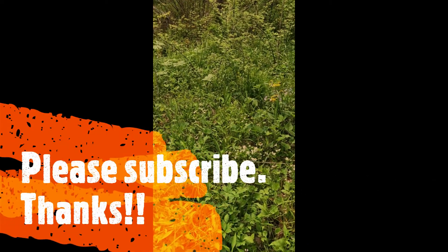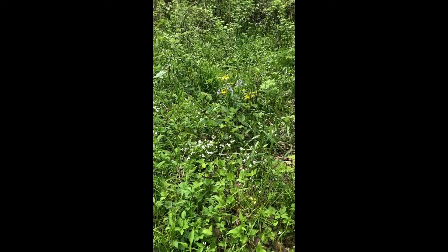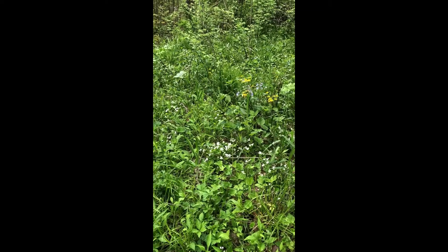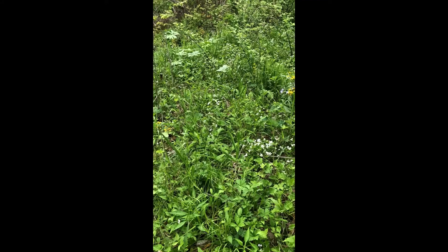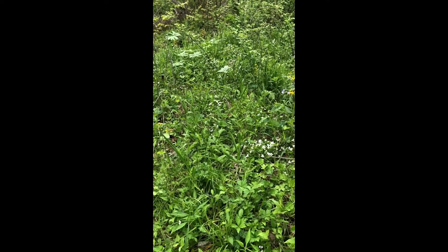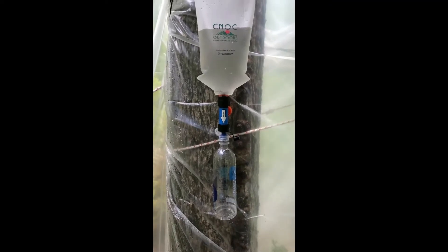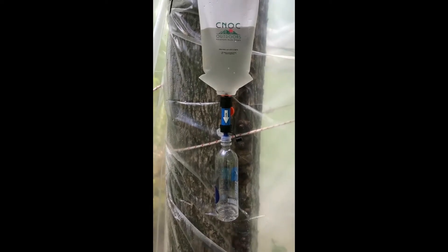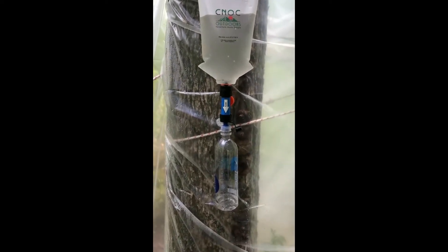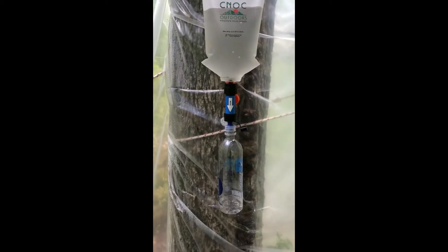Hey everybody, it's Randy again. I'm about to do a different type of review than I've ever done before. I wanted to take a look over here real quick because there's an orchid that I really like, but I just don't see it. This is just my follow-up on my new CNAC bag. I'm in the Zombie Apocalypse headquarters right now and I've got it hooked up. This is a gravity-fed setup using a smart water bottle for the clean side.